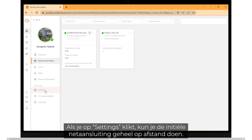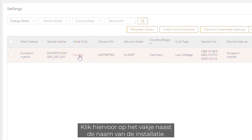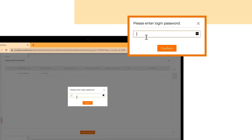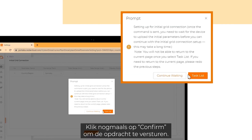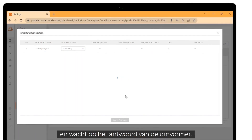If you click on settings, you can do the full initial grid connection remotely. To do so, click on the checkbox next to the plant name. After that, click on initial grid connection. Choose your country or region and click on apply settings. Enter your login password and click on confirm. Click on confirm again to send the command, then click on continue waiting and wait for the response of the inverter.